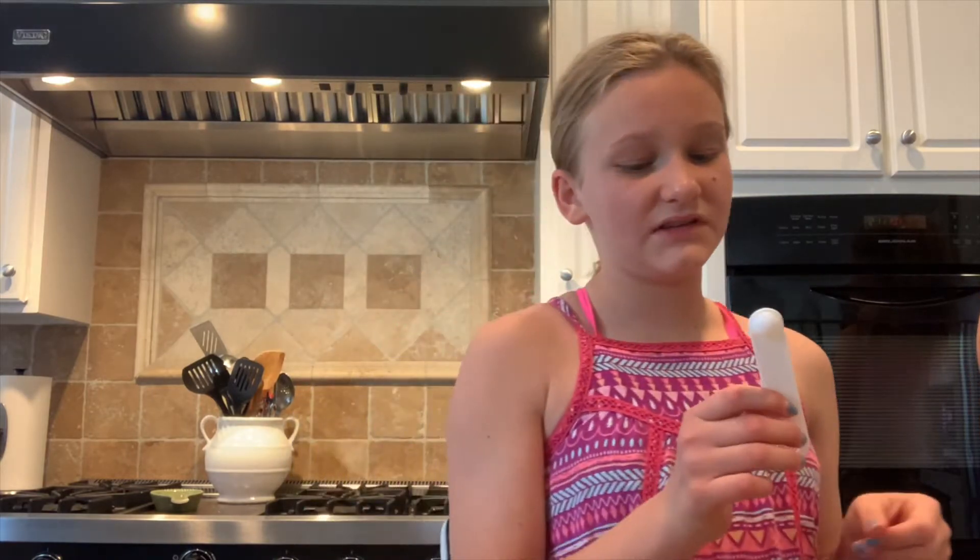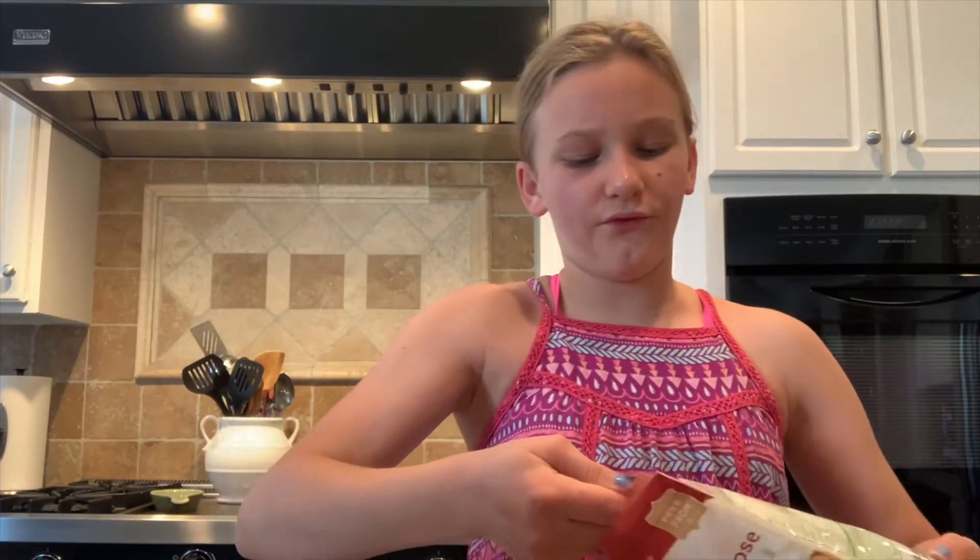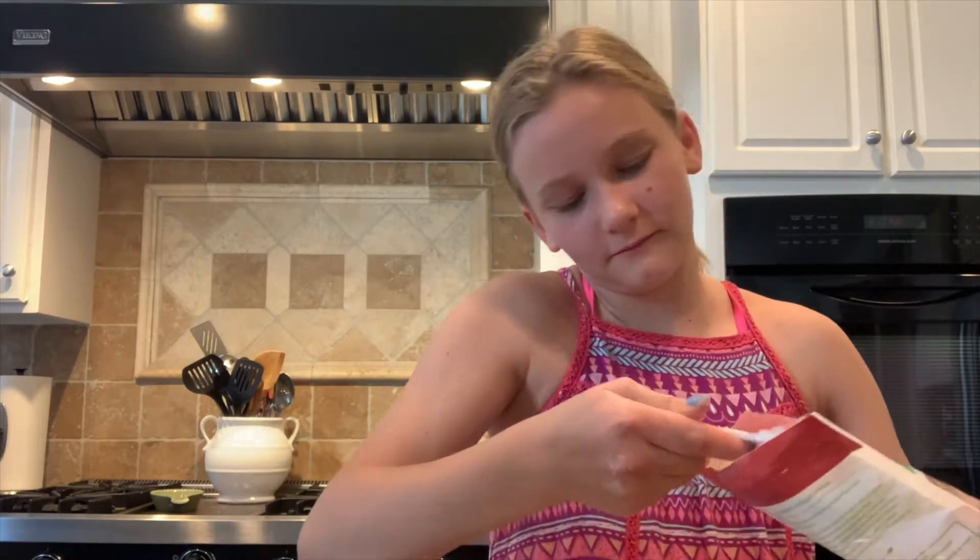In a small bowl, add a fourth teaspoon of salt, a half teaspoon of baking powder, and the flour — I'm doing four halves to equal two cups of flour. Then it says to add the flour mixture to the cream mixture and mix until just combined.